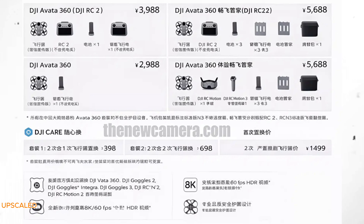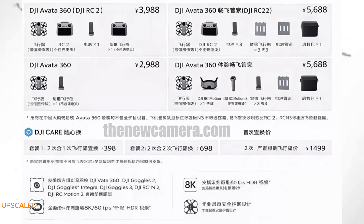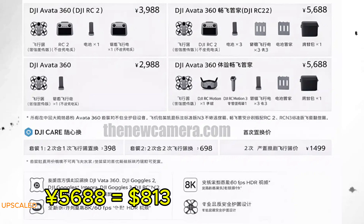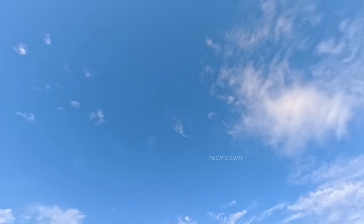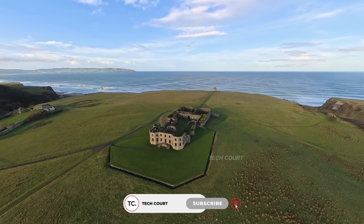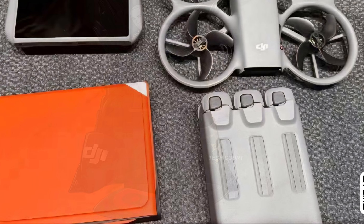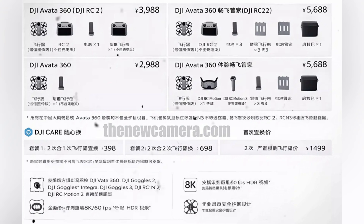Pricing starts to make sense too. Leaks from China suggest DJI is positioning this drone pretty aggressively — affordable by DJI standards. Once you factor in the usual price difference for global markets, especially the US, it obviously lands higher, but still within reach for what this drone is offering, especially if it truly bridges FPV and 360 without forcing you to compromise on either side. One of the images also quietly shows a three-battery charging hub loaded up — the familiar kind usually bundled with Fly More kits — which lines up with earlier chatter about multiple bundles being available right from launch.